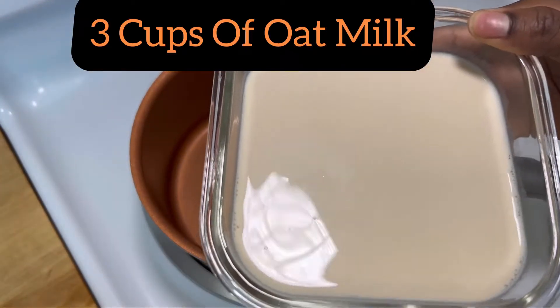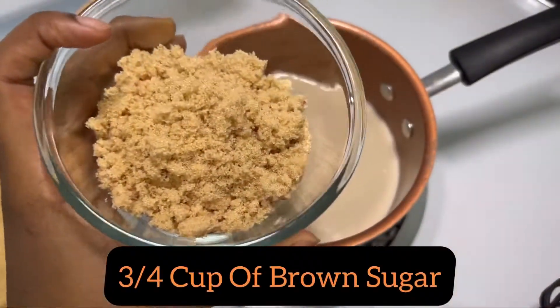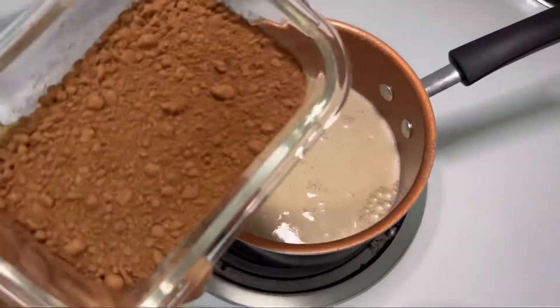Okay guys, first things first, we're going to add 3 cups of oat milk over medium heat to a saucepan. Then we're going to add our brown sugar, that's 3 fourths cup.